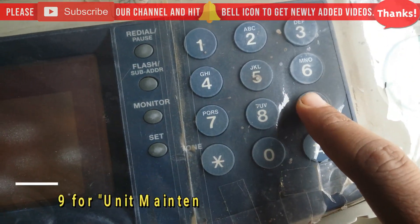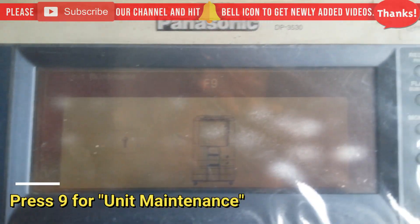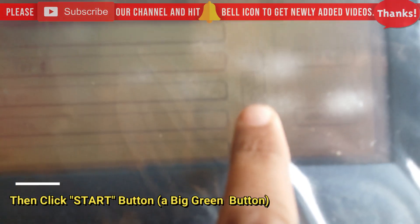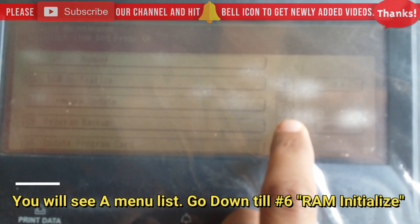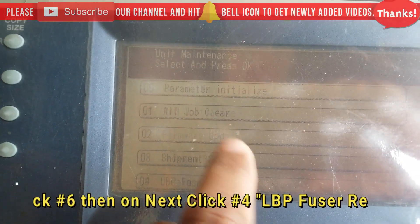In service mode, press 9 for Unit Maintenance, then press the Start button — the big green button. As you can see, scroll down the list of menus and go to number 6, RAM Initialize. Click RAM Initialize.